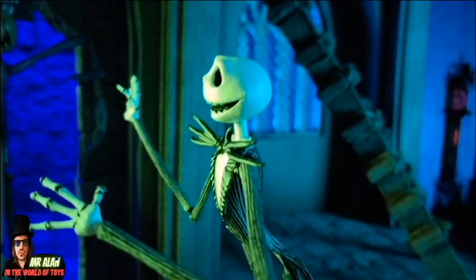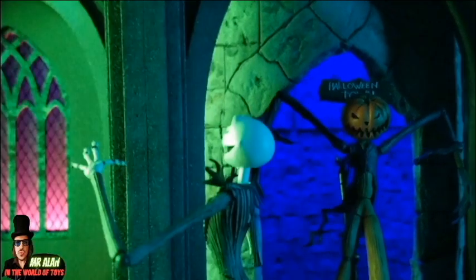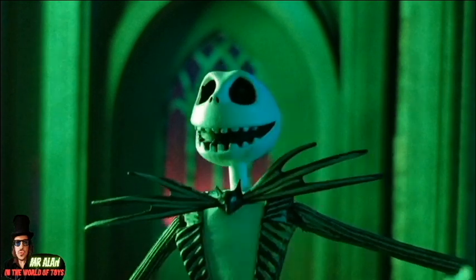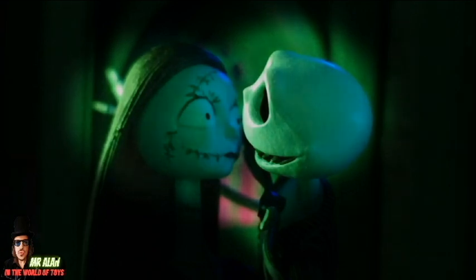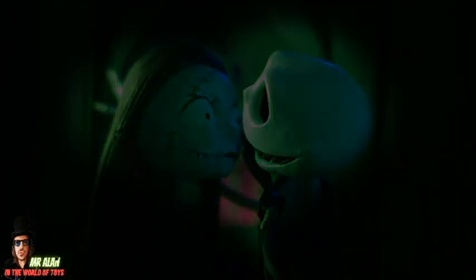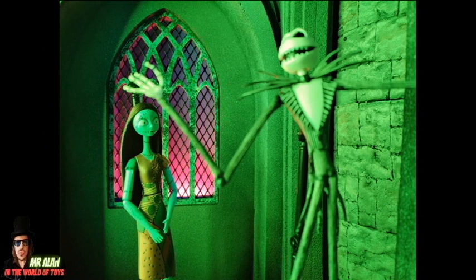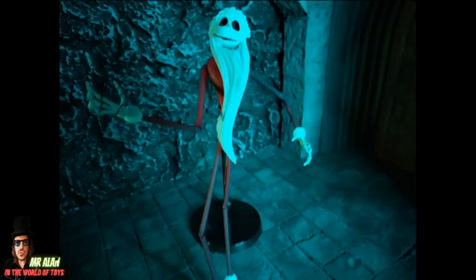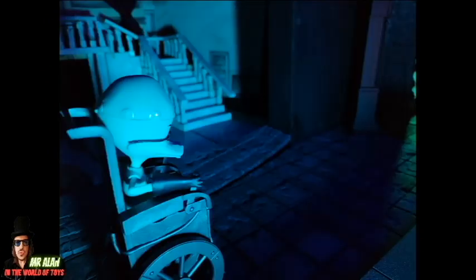What do you think? Pumpkin King, tell me something about it. Yes, celebrate only Halloween. Oh yes, your voice is strange, by the way. Oh, Sally, you are beautiful today. You are the most beautiful girl I have ever seen in my life. Do you want to marry me? Yeah, I want. Do you want to marry me? I want to marry you.